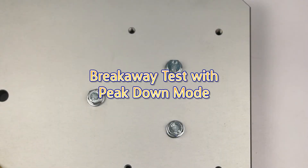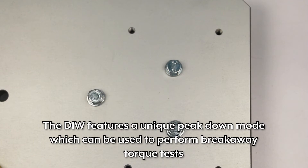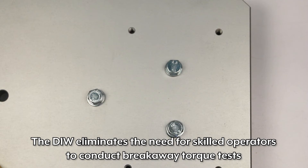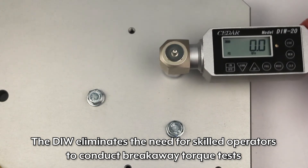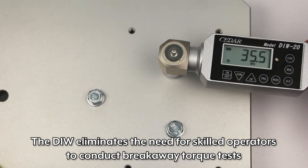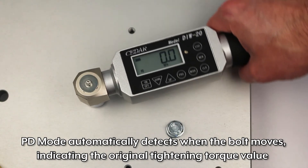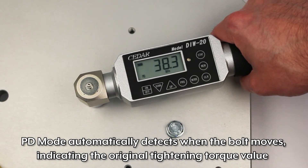Breakaway test with peak-down mode. The DIW features a unique peak-down mode which can be used to perform breakaway torque tests. Breakaway torque tests are used to determine the applied torque value to tightened fasteners. The DIW eliminates the need for skilled operators to conduct breakaway torque tests. PD mode automatically detects when the bolt begins to move, indicating the original tightening torque value.